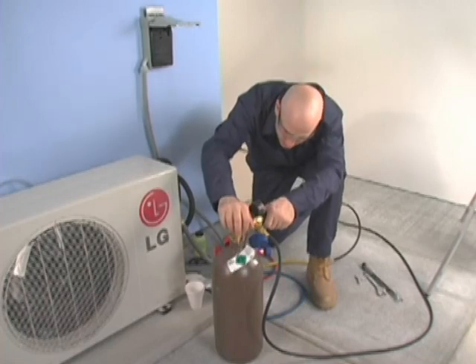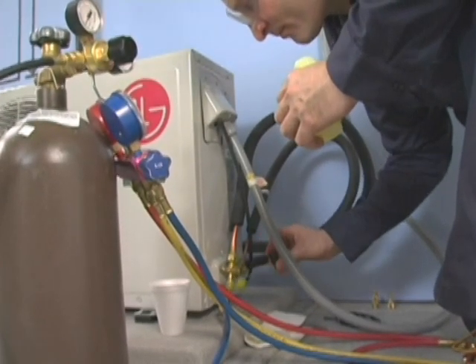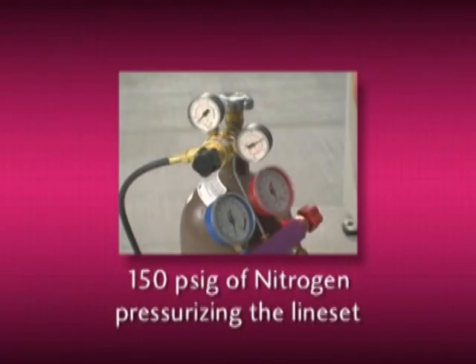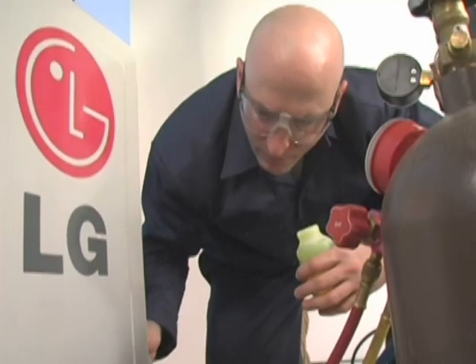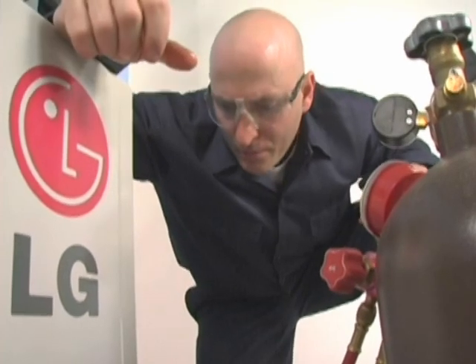Now it's time to prepare the unit for charging and system startup. Use bubble solution on flare connections to check for leaks. There should still be 150 PSIG of nitrogen pressurizing the line set and evaporator coil. After confirmation that the system is leak free, the nitrogen can be purged via the service valve gauge port.